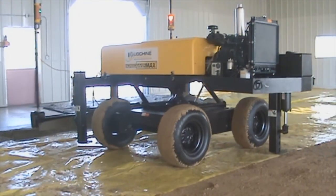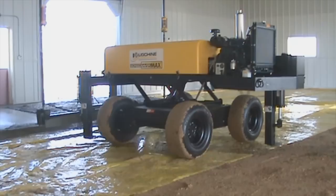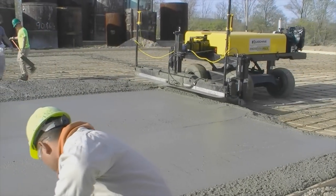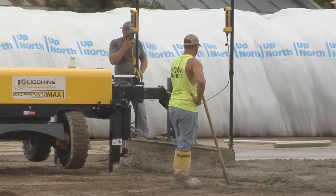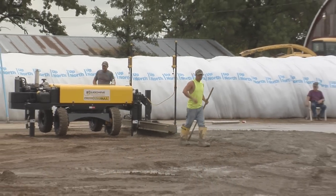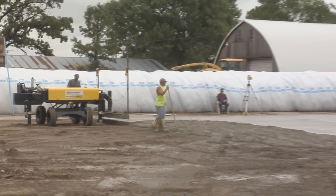Screed Saver Max is a very versatile machine. You can screed on poly, wire mesh, single, or even double-mat rebar. Max is a 100% automatic laser leveling machine, making adjustments at the rate of 8 times per second, resulting in FL numbers in the 60s.